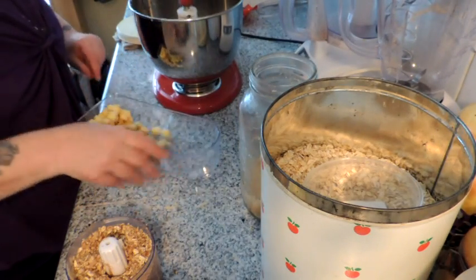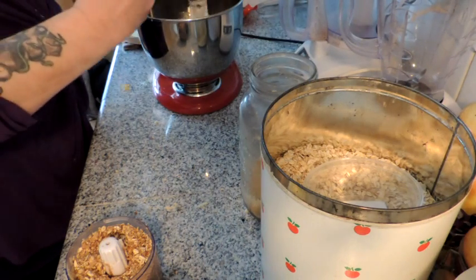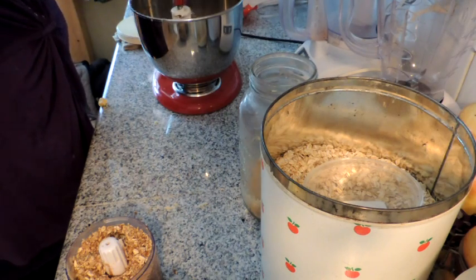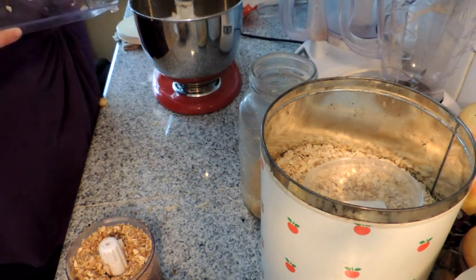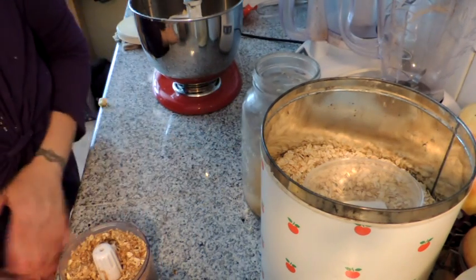Now at the last we're going to drop in our apples — we've got about a cup to a cup and a half of diced apples. We don't want to over-mix those apples because we don't want them breaking up.